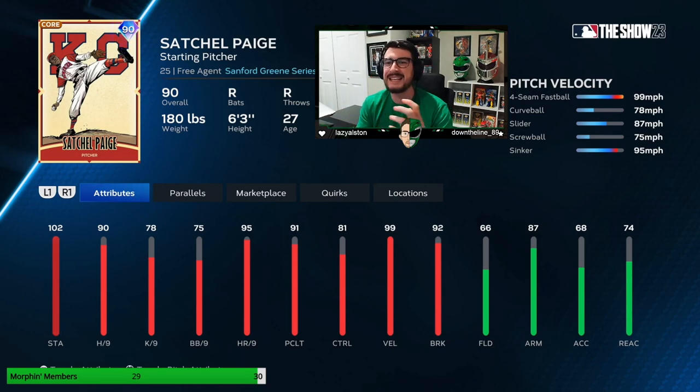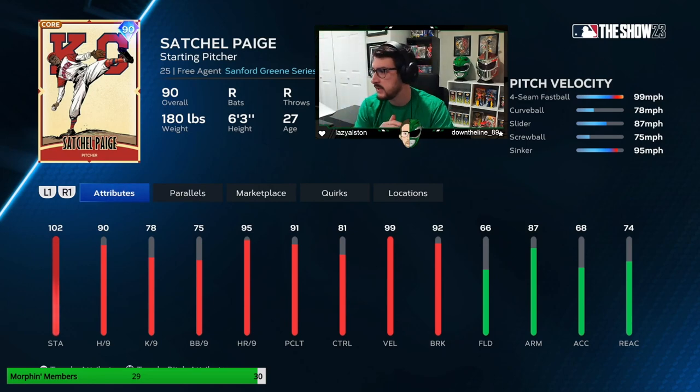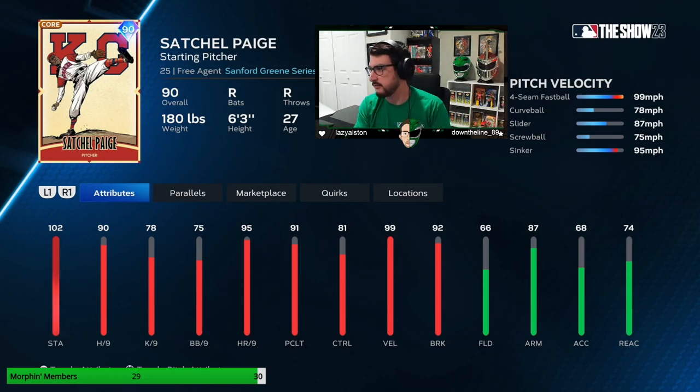It depends what handed batter is up. The screwball we're going to use depending on our opponent — if our opponent's good, we can use it to change eye levels and mix up timing. If our opponent's bad, we can get them chasing it in the dirt, spotting it up in the zone, really just confusing them. And then the sinker — such a valuable pitch even as a fifth pitch. This is the one you're going to jam your opponent on, get them to chase out of the zone for a ground ball, or sneak it on the outside corner for a called strike three. The controls are not remarkable — four-seamer has good enough control.